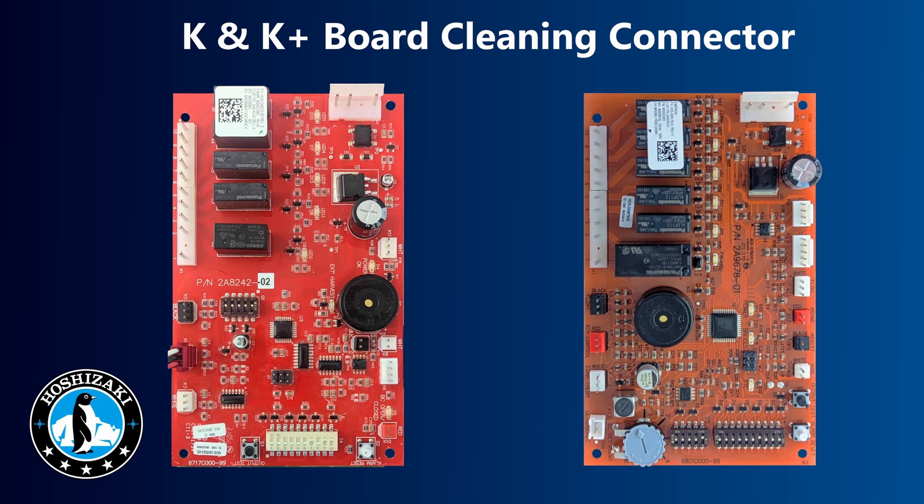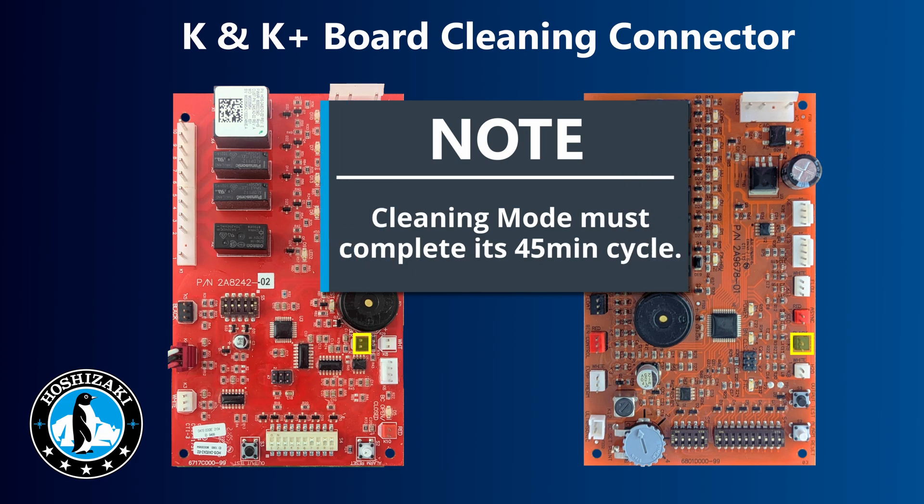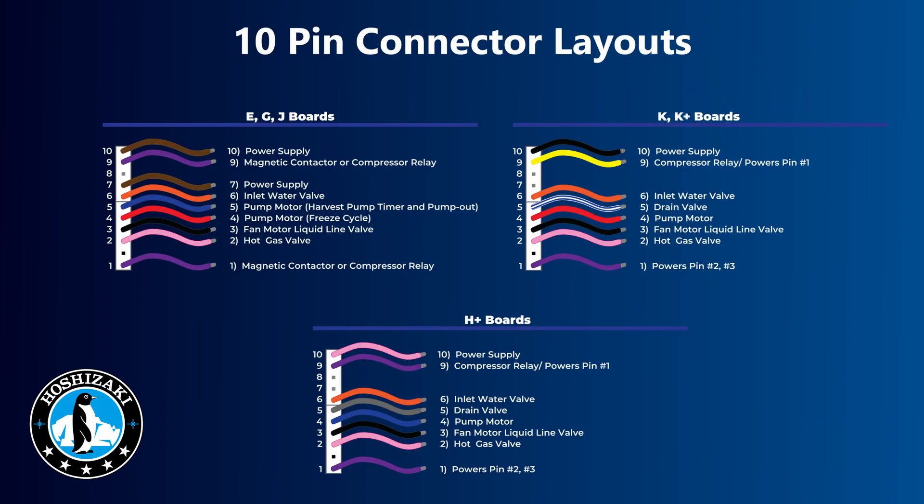The K board has a cleaning sequence, and there's a K9 connector on the K board that connects to the switch. When the switch is placed into clean mode, it reverses power to the clean circuit on the board and starts the cleaning mode. Note that once the cleaning mode is started, it cannot be stopped. Also note that the wiring for the 10-pin connector has changed several times since its introduction with the C board, so always check the pin layout in the wiring diagram when changing or checking the connector.